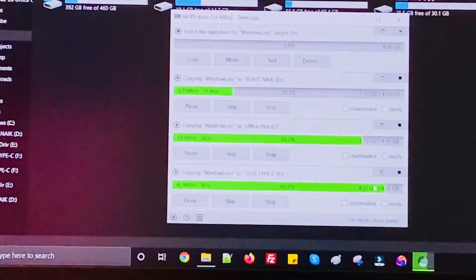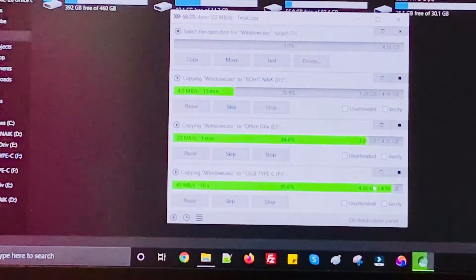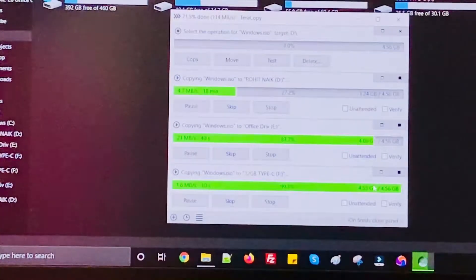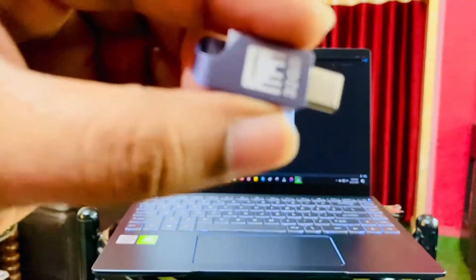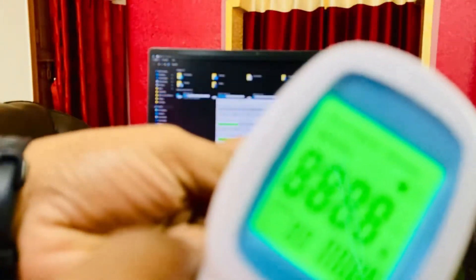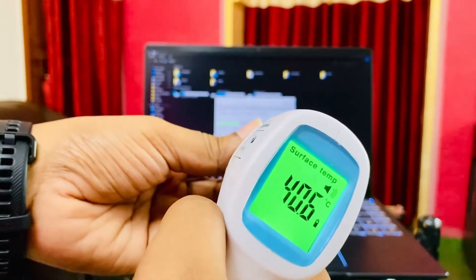I'll be updating on how much time it takes to copy the Windows installation file, which is around 4.6 GB. All these pen drives are formatted in exFAT format, so they're also compatible with smartphones. The Type-C pen drive by Strontium finished at around the 5-minute mark. If you consider that benchmark and then look at temperature, there's a huge difference of about two minutes. This pen drive is around 40 degrees.